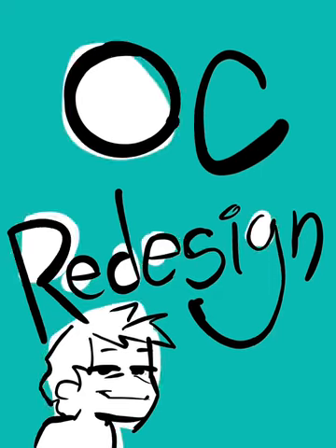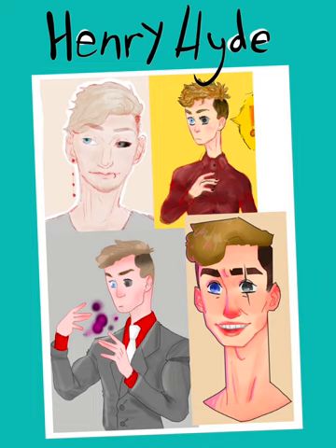Hi, hello! Redesigning an OC today. So to start off, I designed this character back in high school. And as is expected with characters made in high school, this guy is very much edgy.